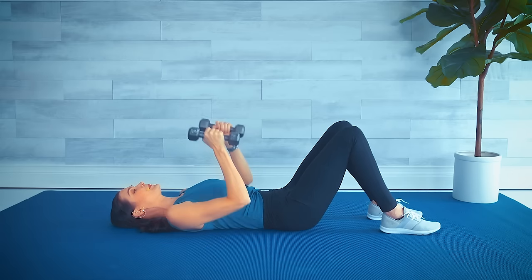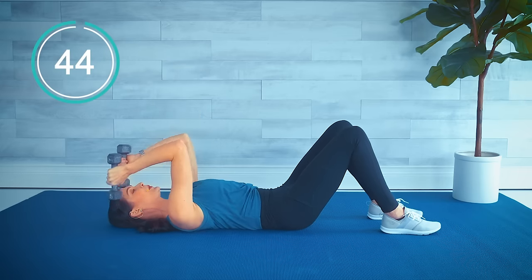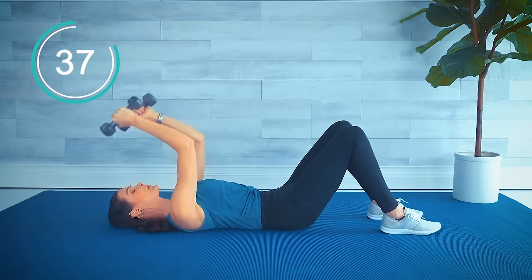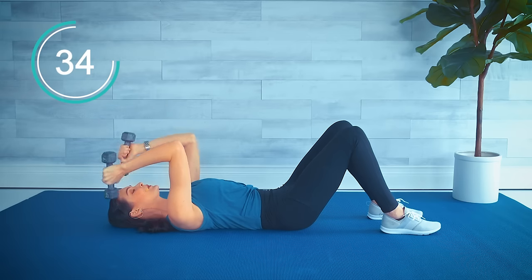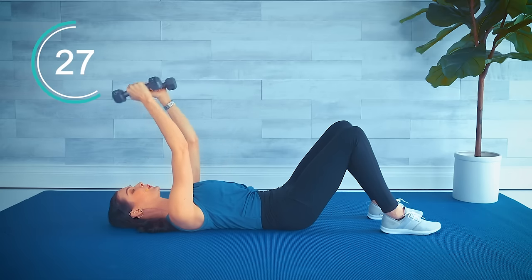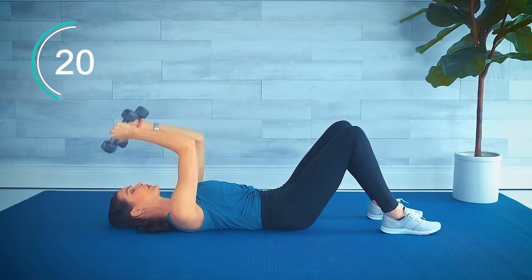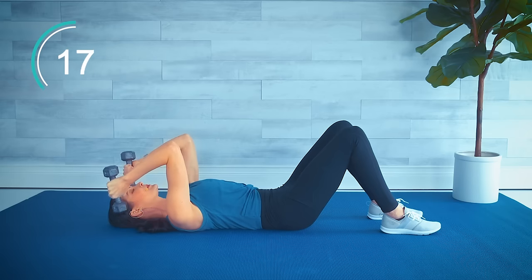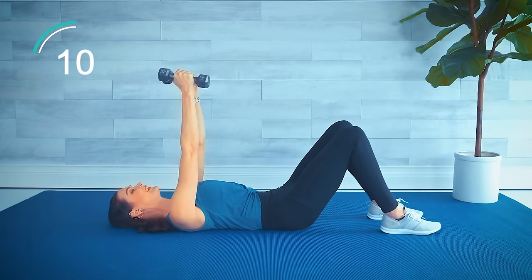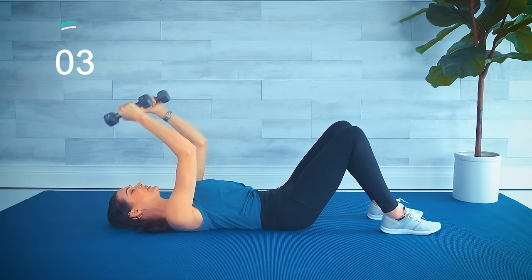We come back our last time — those double skull crushers. Here we go: arms out, arms in. Slow and controlled, out and in. Squeeze that chest. Hang in there — a little shake is good too. And we go into those abs.